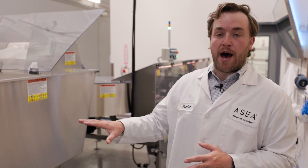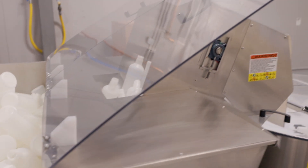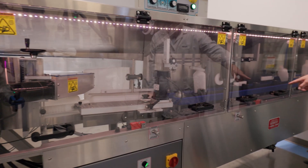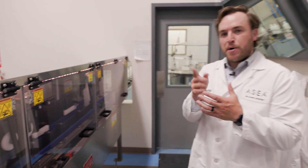This is the first stop on the bottling line. You can see this hopper here where the bottles are placed in. It'll go up this conveyor and onto the de-scrambling table. And then from the de-scrambling table, you can see every bottle is inverted right here. While that bottle is inverted, we blast HEPA filtered air into that bottle to make sure that it's clean before we go to fill it.